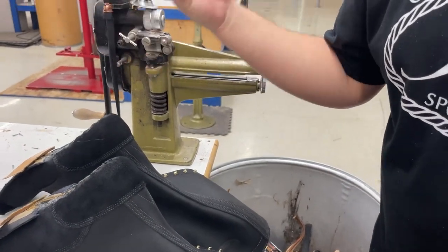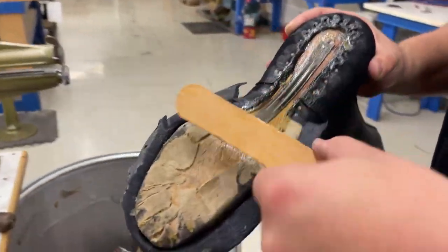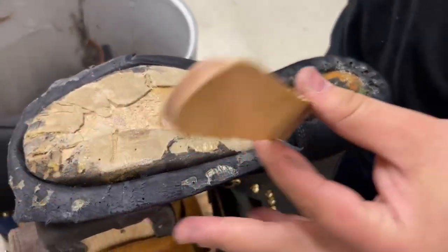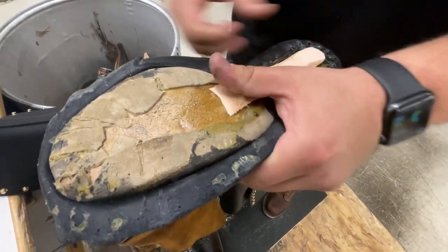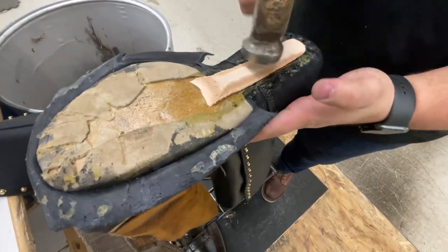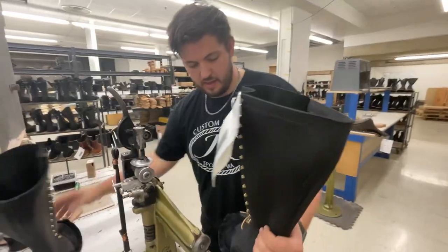We're going to want to wait a little bit just for it to get really nice and tacky. Sometimes it actually dries, and when it's dry and you stick it, it's much stronger — if it's wet it won't stick as well. So we want to wait a couple minutes for it to dry and be nice and sticky. This is our cover shank on top of the steel shank, just like that. Now I'm going to trim because there's just some excess material here.